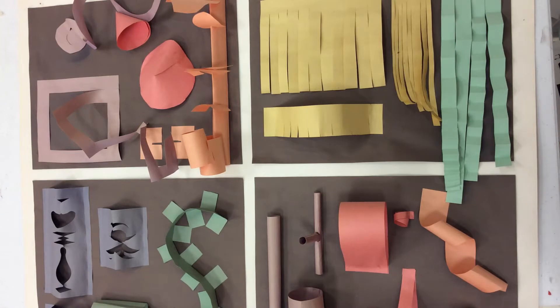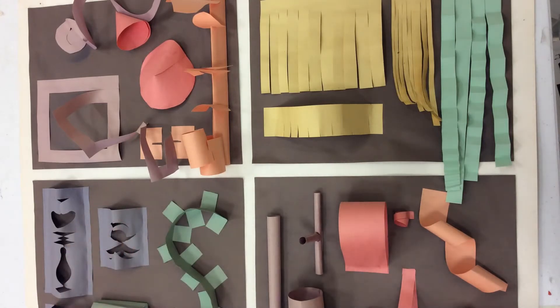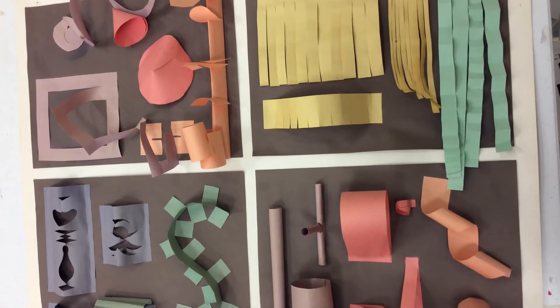Hello my most amazing artists. Today we are going to be beginning some paper sculpture. In order to create paper sculptures we need to know a few different techniques that will help us in creating 3D works of art from a very thin material like paper. So we are going to learn how to do a few of these things that we see here on this poster.